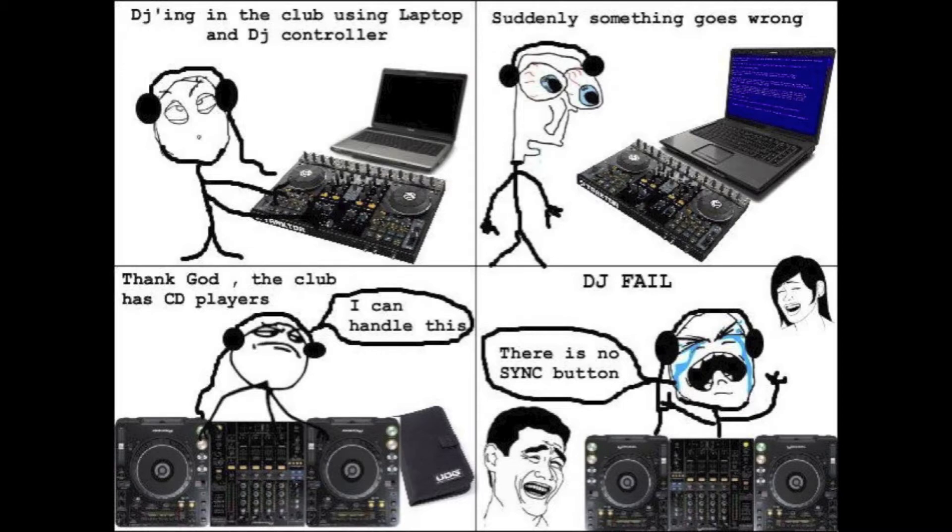But I think once you get the idea then maybe you should try on your own. Not every place is going to have the same gear, or like in this cartoon — something can happen to your laptop or something can happen to your controller where it just fizzles out. And if you have a thumb drive, some equipment now you can just put the thumb drive in there and mix, but if you're using CD players they may not have a sync button.